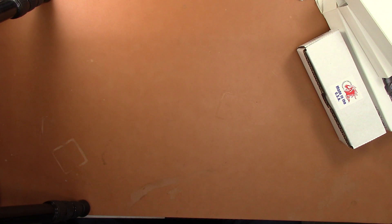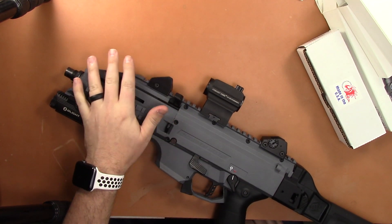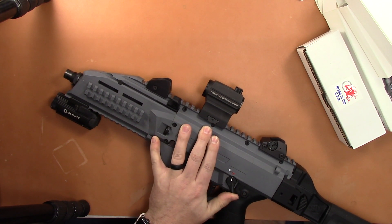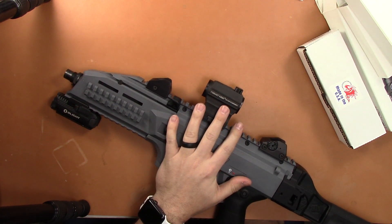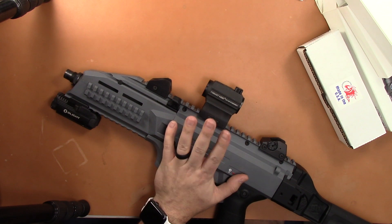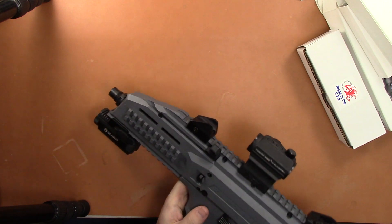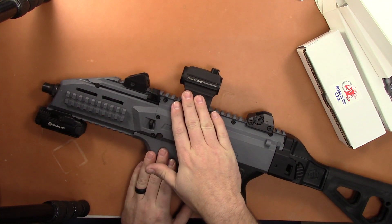This is one of my suppressor hosts — one that I usually keep the suppressor on and have it in a gun cabinet for home defense. I'm glad I looked at it today because this is dead. But with this riser, I can still use the iron sights. Just a cool testament to Primary Arms.